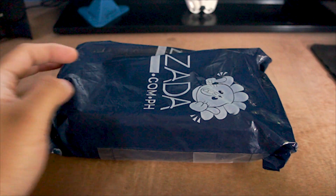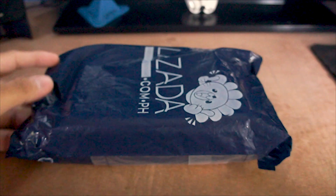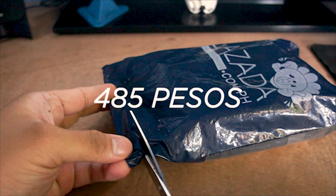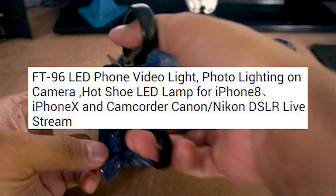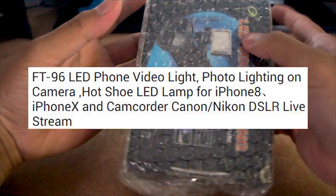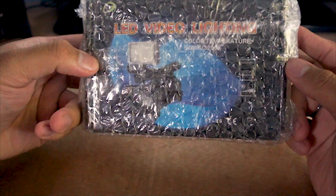What's up guys, welcome to the channel! Today we're going to be doing another unboxing of an LED light that I bought from Lazada for only 485 pesos. This is the FT-96 LED light, and the current price is still 485 pesos on Lazada. I got it delivered early, which is great, and I didn't see any damage on my item, so good to the seller.